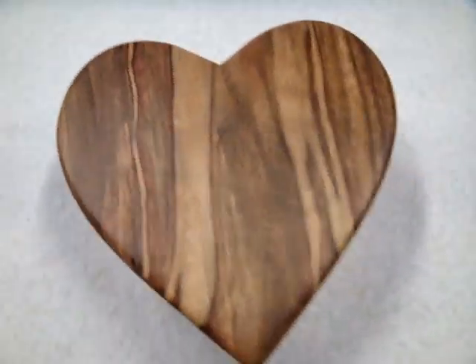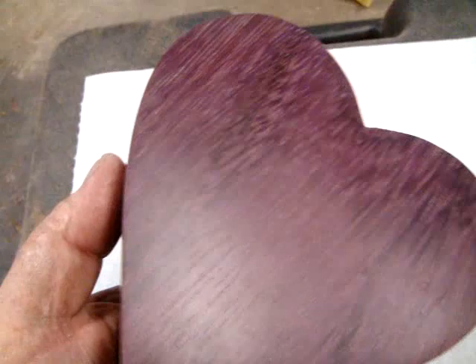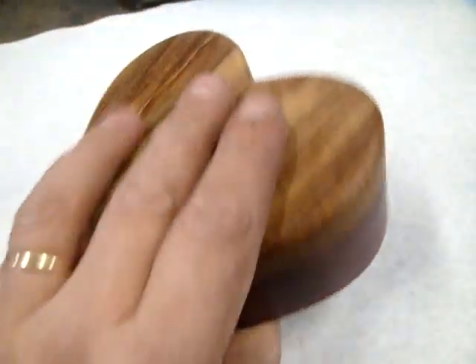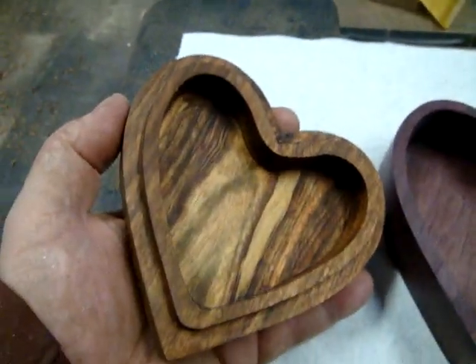It's got a rosewood top, purple heart base. Made up some jigs and did some routing.